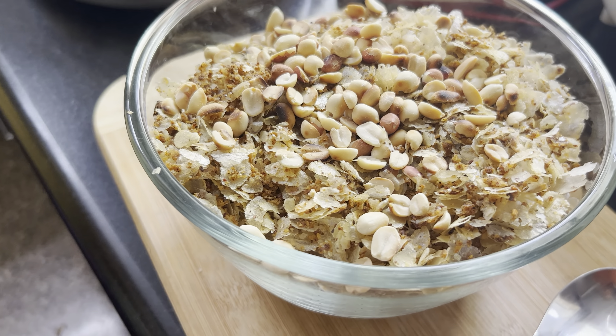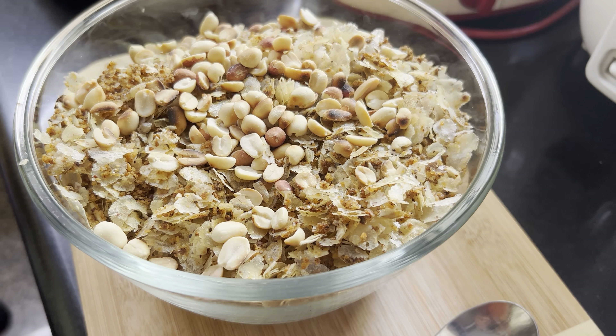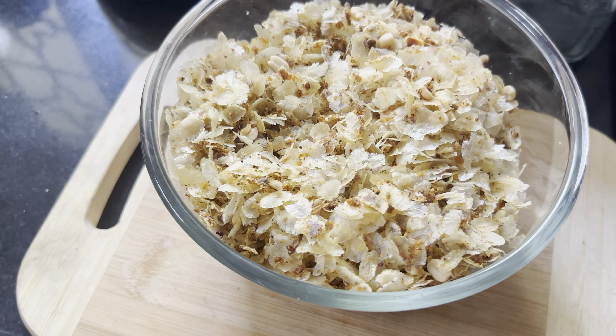You can have this with curd, or you can just have it as is if you don't have curd. Thanks for watching the video — do subscribe, like, and share!